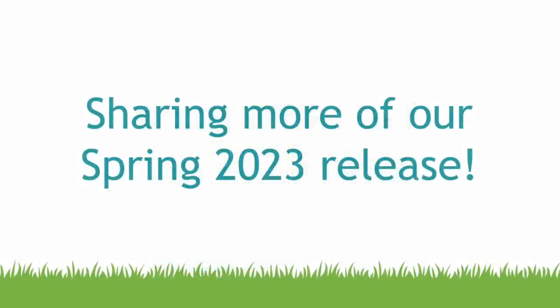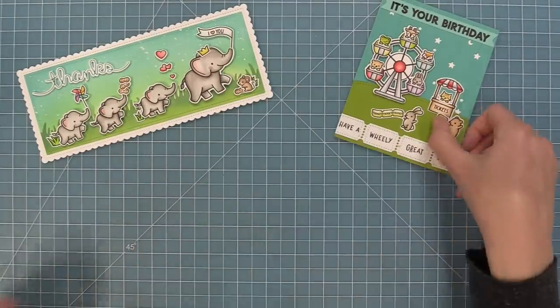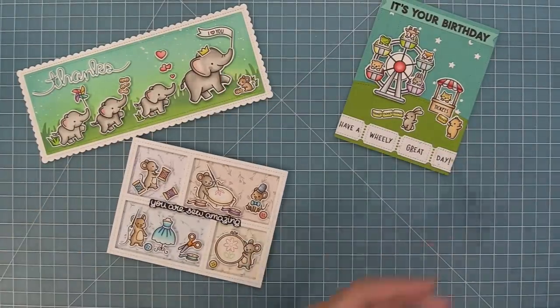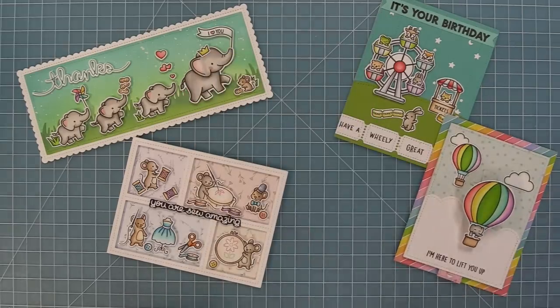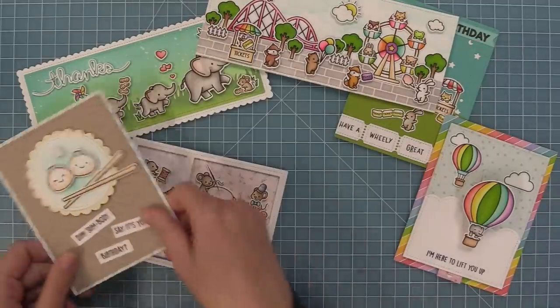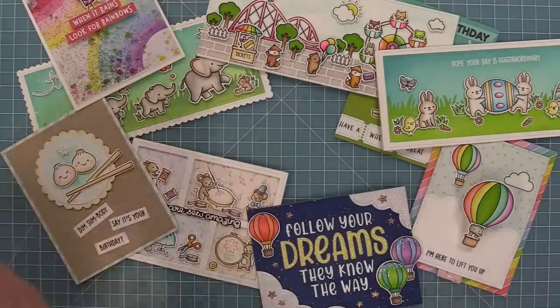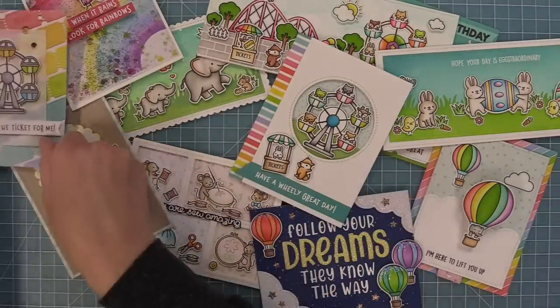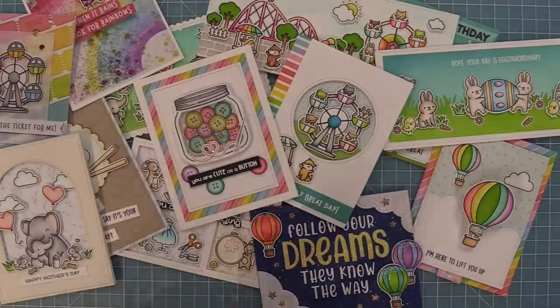Hello and welcome to another Lawn Fawn video. Today we are so excited to be going over even more product from our Spring 2023 release. We had so much fun during this February Inspiration Week and we have been featuring a lot of our Spring product. This release includes even more Spring products and we are so excited about those. We are going to be featuring those products in our March and April Inspiration Weeks and we're going to be giving you a peek at those products today.